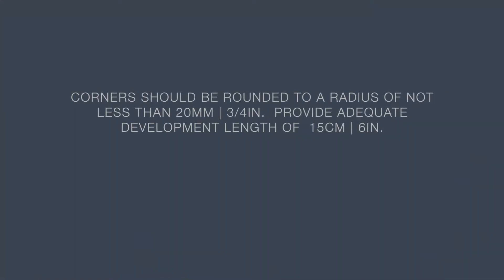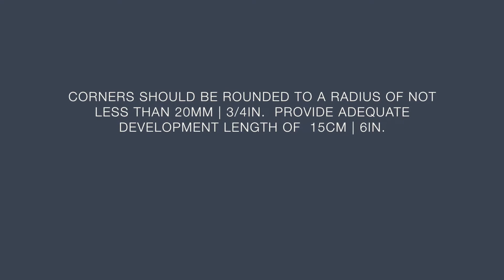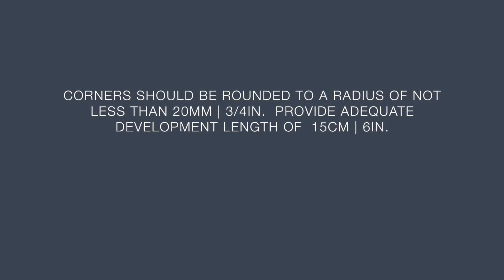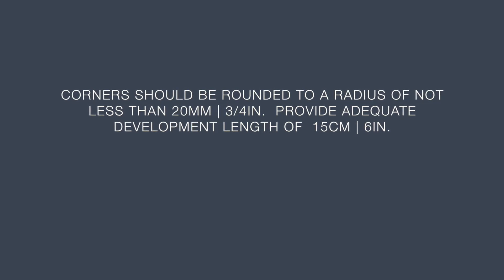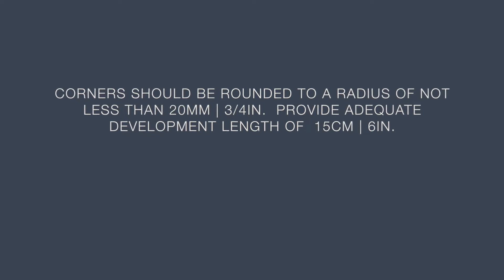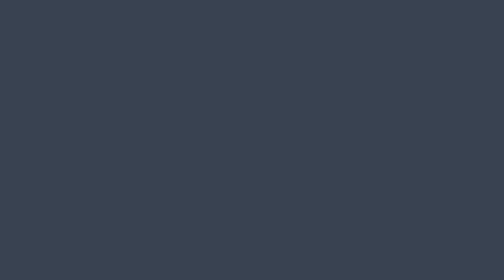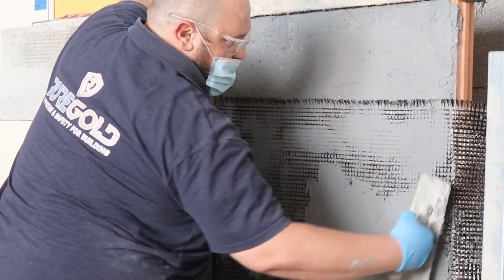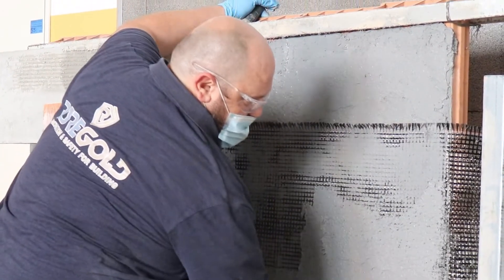On corners, these should all be rounded with a radius of not less than 20 millimeters — that's three quarters of an inch. Provide adequate development length of 15 centimeters or 6 inches with the mesh as you work. All of the previously mentioned details may be important to avoid bond or related failures.